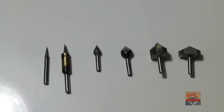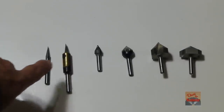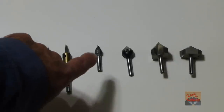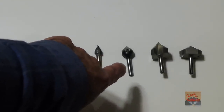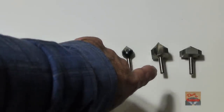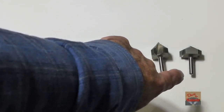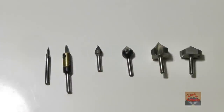These are the V-Bits that I have right here. I've got an 18 degree, a 30 degree, a 60 degree, a 90 degree that's 5/8 inch diameter, a 90 degree that's an inch and a quarter diameter, and then a 120 degree that's an inch and a quarter diameter. Now you ask yourself, what does all that mean?